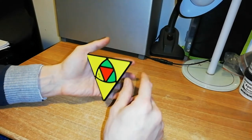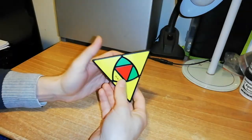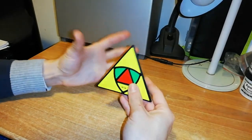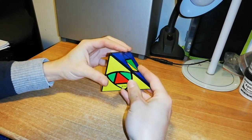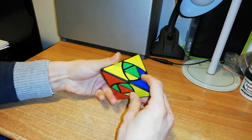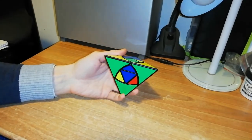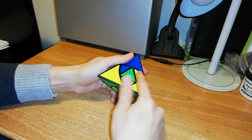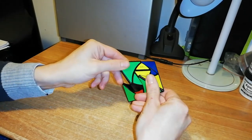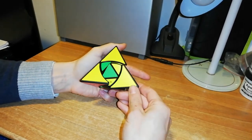When you have this configuration — when all these petals, these edges, are in this corner — you can't do your up, up, down, down. So what do you have to do? You have to do a setup move before doing the algorithm. So if you take this edge into this position here, now you have the possibility to exchange these three edges by doing down with this movement, then up with this. Then you have to reverse it — so down, up, up, down. As you can see, this piece is now in, this is in, and this is in. Then you just bring back the setup.